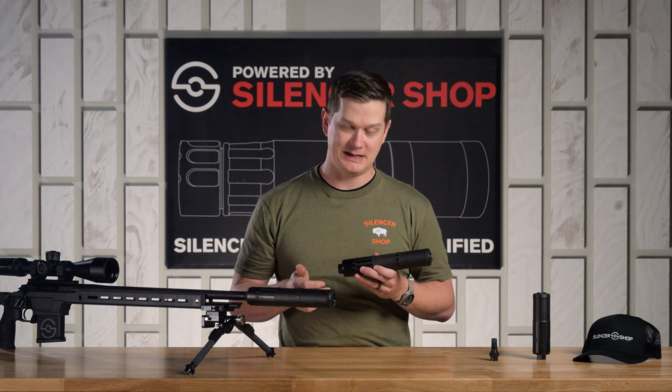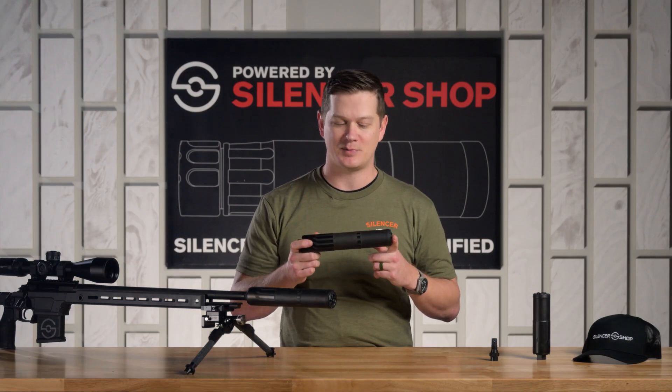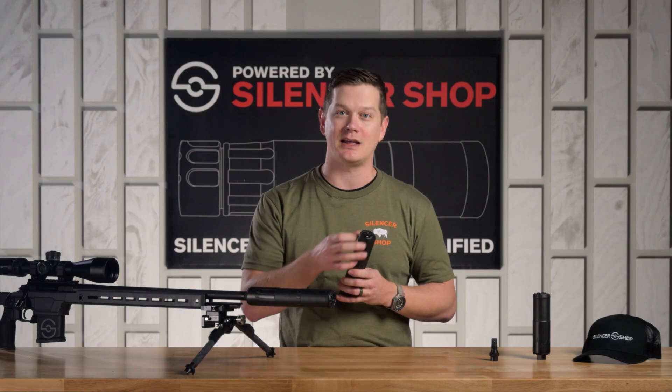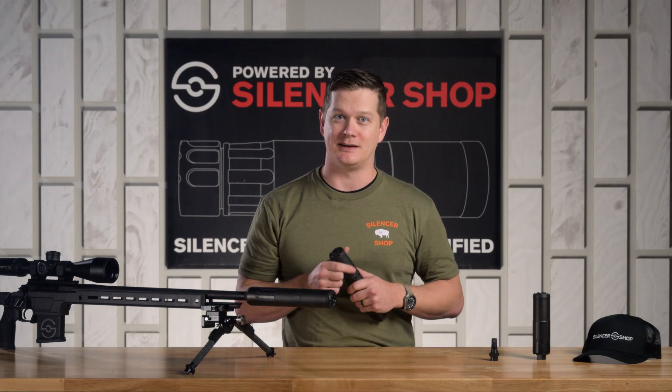What I tell most people is if you're getting the full size in particular, or even the K, put this on your rifle first and see if you have gas problems. Typically, gas problems come up with 5.56, and that .30 caliber bore aperture is going to be venting a lot of that gas for you. You probably don't need to spend extra money on an accessory, but if you do, I know a guy that sells them.